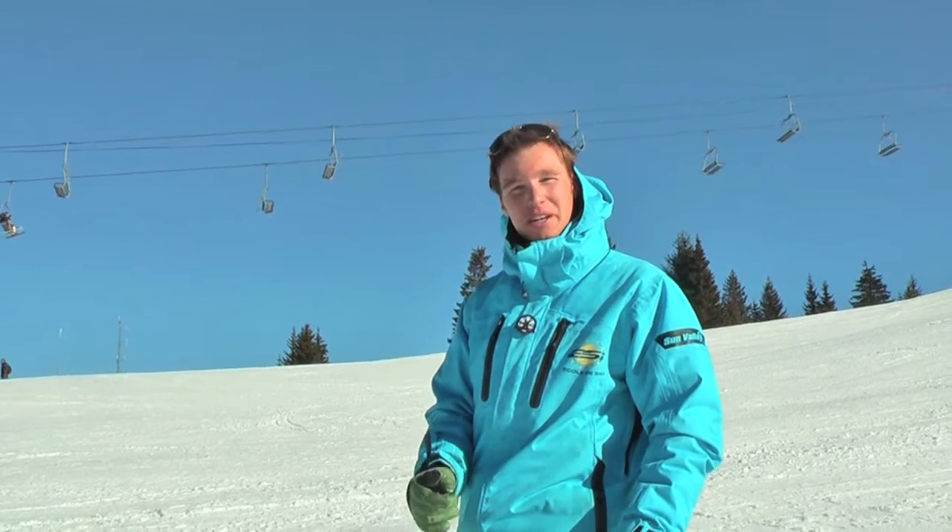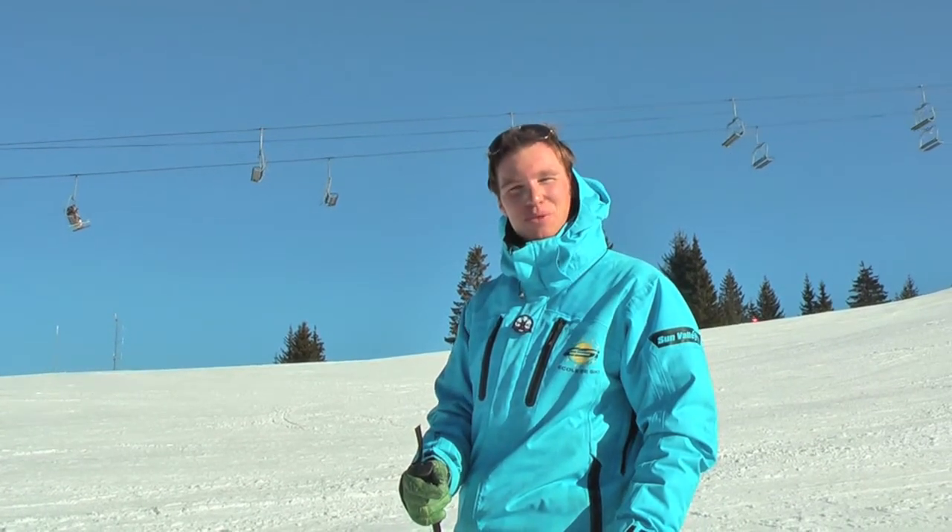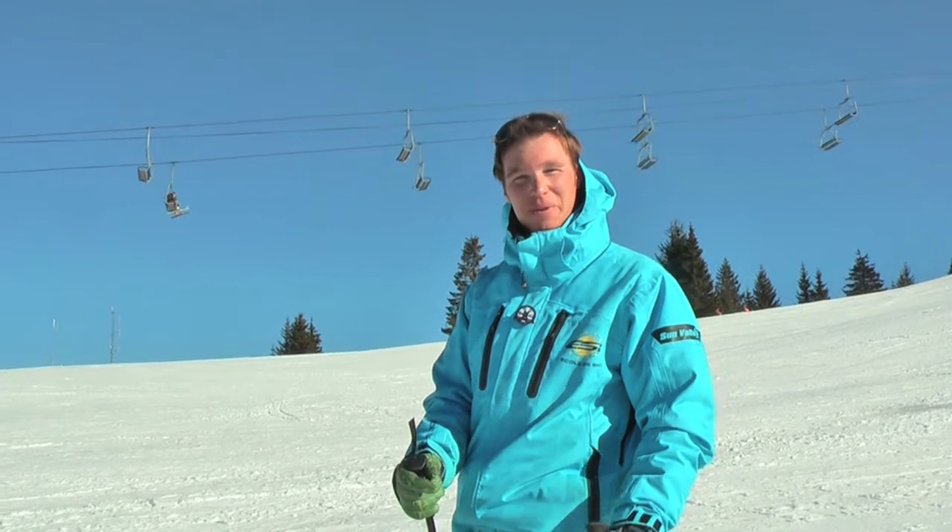Hi, I'm David Walton. I'm part of the British Alpine Ski School team here in Morзеine-le-Jay and I'd like to share with you my top tip in under a minute.